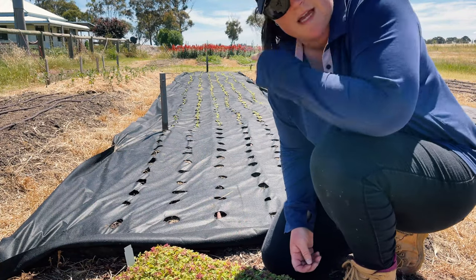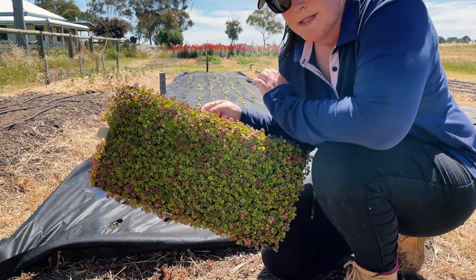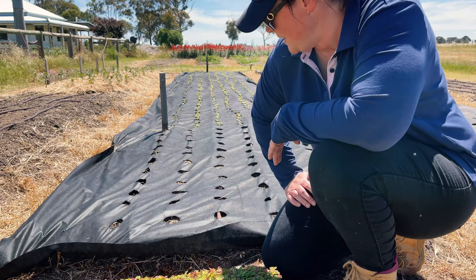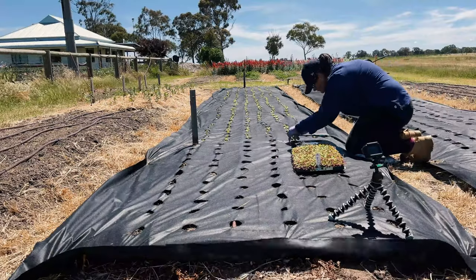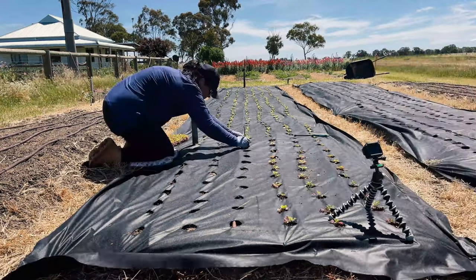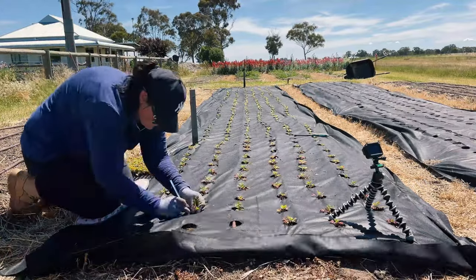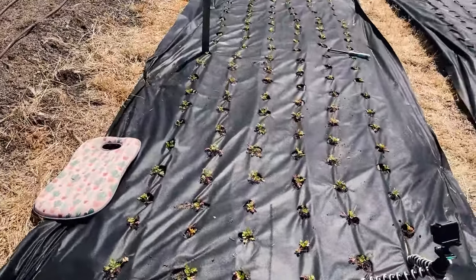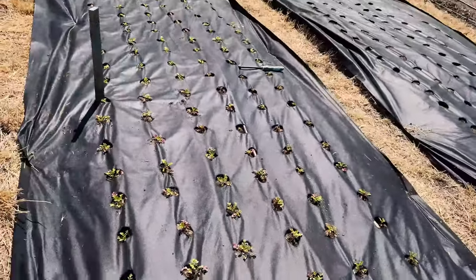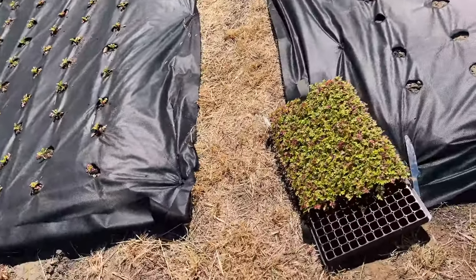I'm a firm believer in outsourcing things that you aren't good at — I am not good at starting seeds. So I buy my seeds in plug trays of 288. I don't always need the 288 but I am planting the 288. That bed is finished planting — 66 of the snowball feverfew in there, and the rest of that tray will go in the next bed.